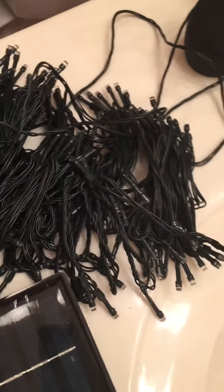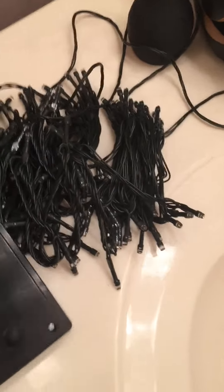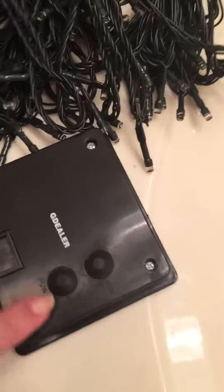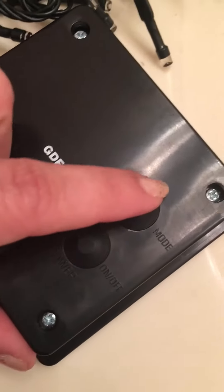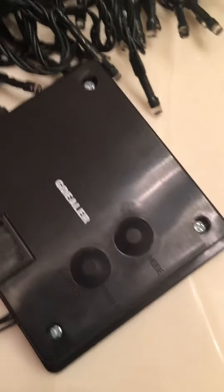So here's the light set — comes the long string of lights, as you can see. Here's your solar light here, and then here you've got your mode, your on, and your off switch. You have to turn the lights off to get it to work, so turn the lights off.